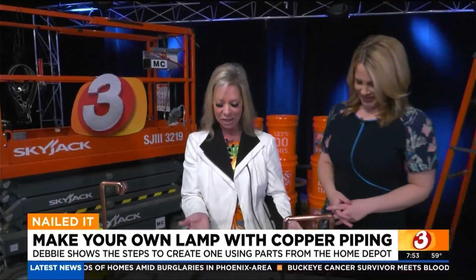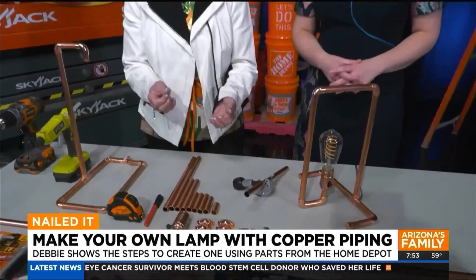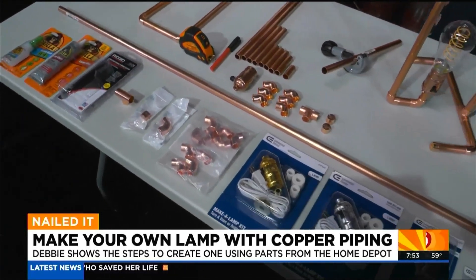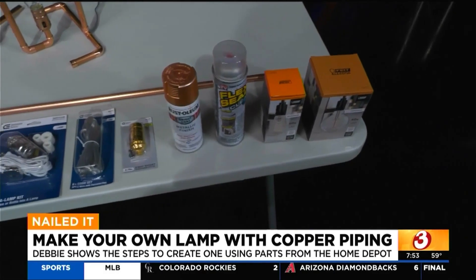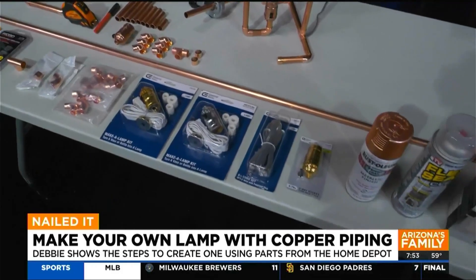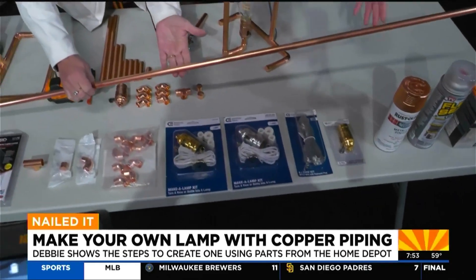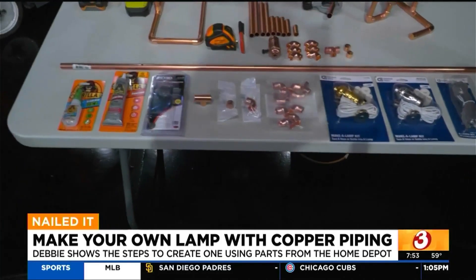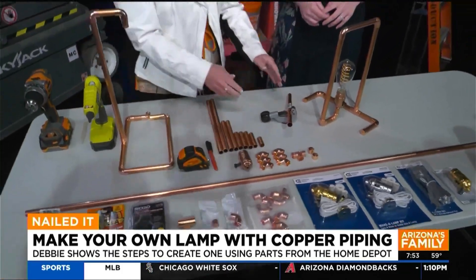I chose to make it out of copper — this is half-inch copper pipe from our plumbing department. Copper can turn and oxidize, so if you want that rustic look, you can let it evolve in its natural state. Or, when it's all together before you wire it, you might want to hit it with a top coat or clear Flex Seal to secure the shiny copper finish. This is a six-foot copper pipe, and one of these — about under $15 — can make one whole lamp.